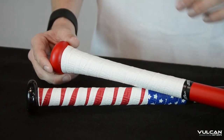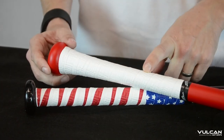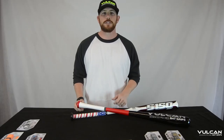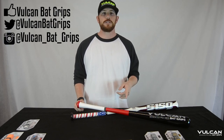All right, there you have it. We wrapped a 1.0 Oak Glory on a non-tapered handle, and then we showed you how to wrap a .5 millimeter white on the tapered handle there. Be sure to subscribe to our YouTube channel to see more videos about Vulcan Grips. Also like us on Facebook and follow us on Twitter and Instagram. Thanks for watching, guys.